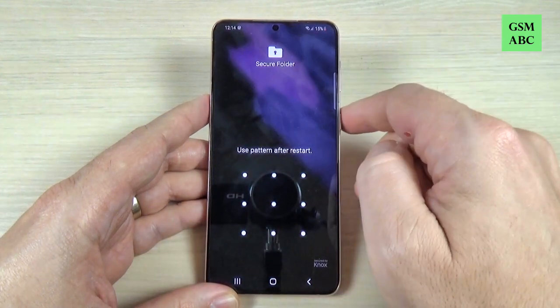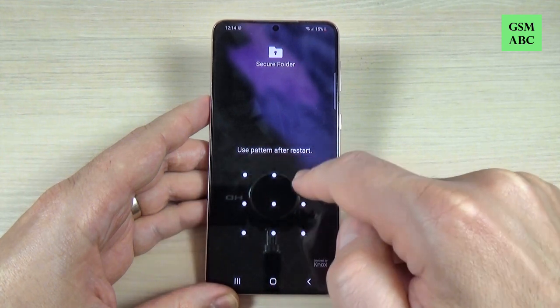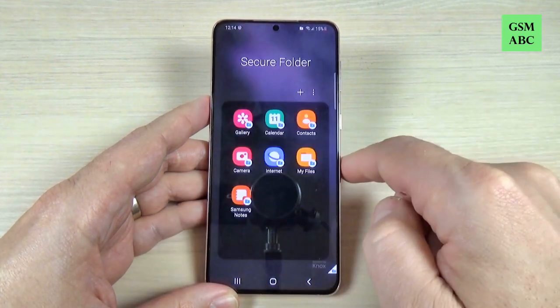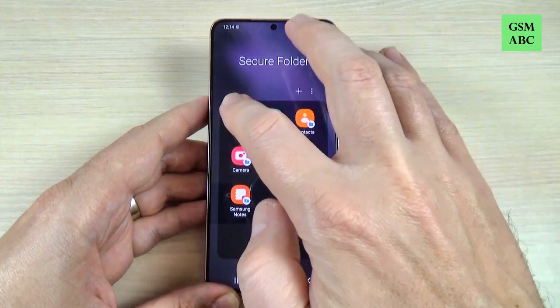Hi guys and welcome back on GSMABC YouTube channel. In this tutorial I will show you how to enable the secure folder on Samsung Galaxy S21, and the method is the same also for the S21 Plus and Ultra. So let's do it.